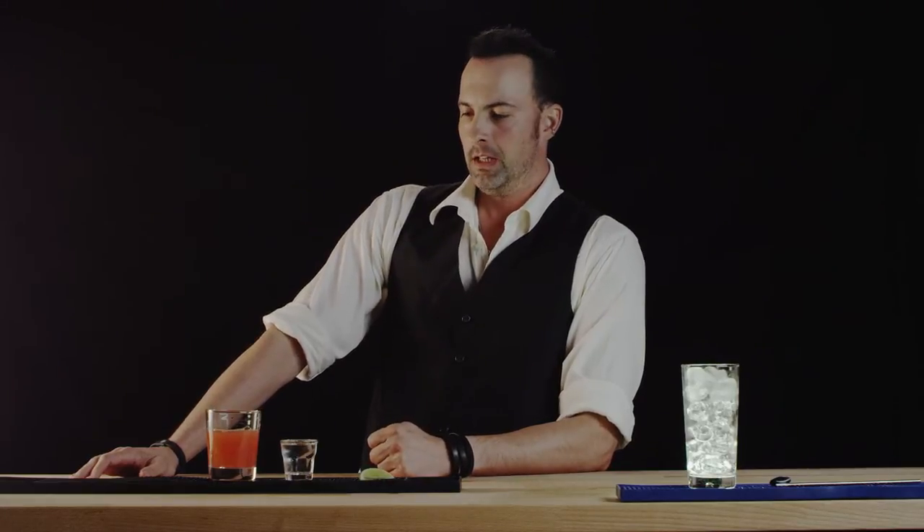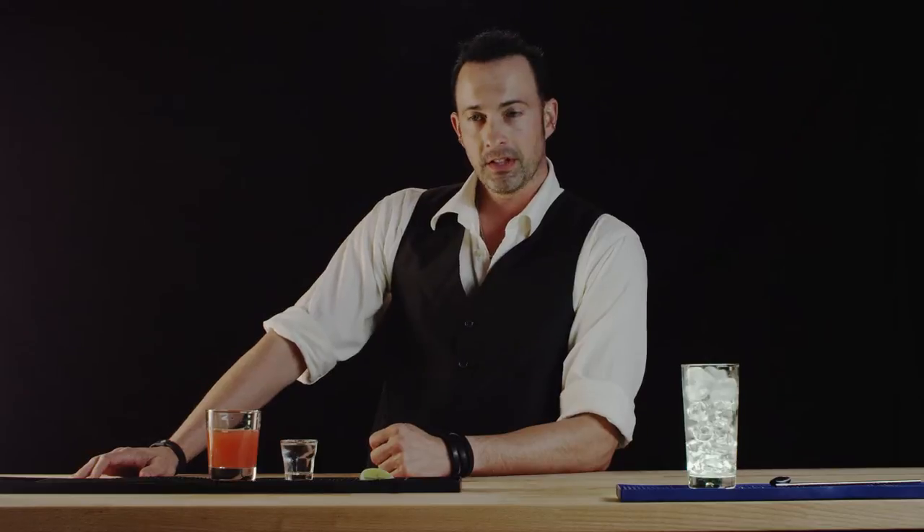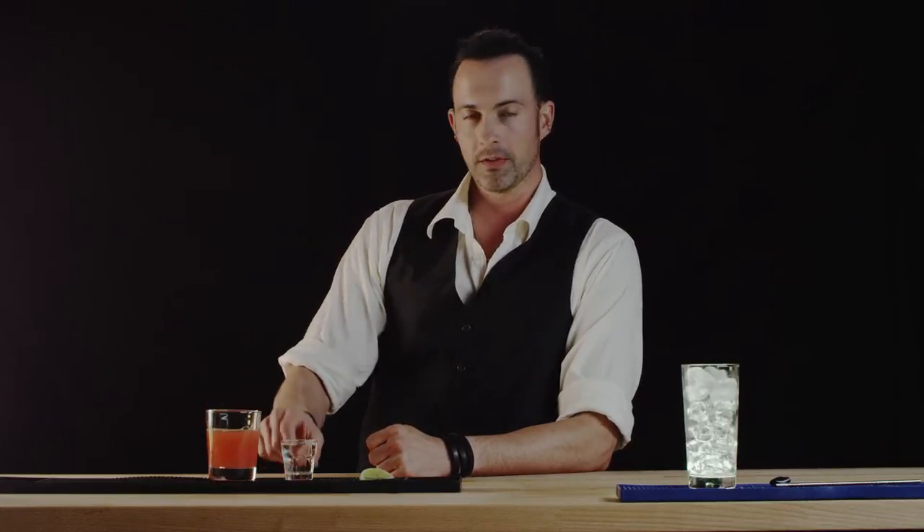Hi, welcome to Best Drink Recipes. I'm Eliah Mountchoy and today we're going to make a Greyhound. There's only really two ingredients in this cocktail: grapefruit and two ounces of vodka.